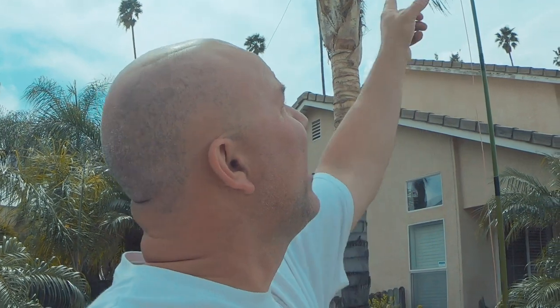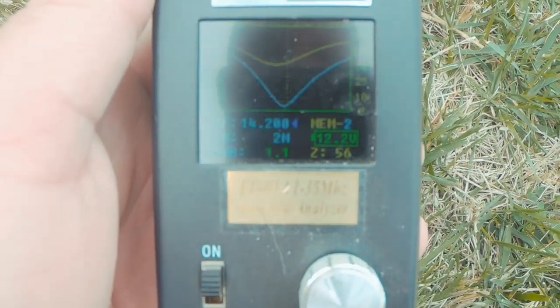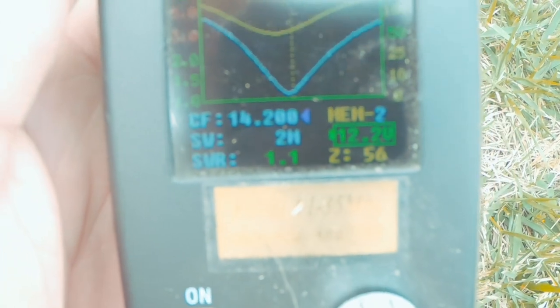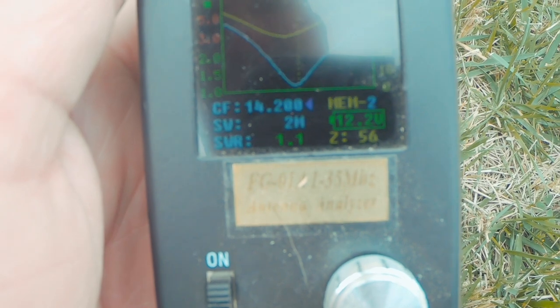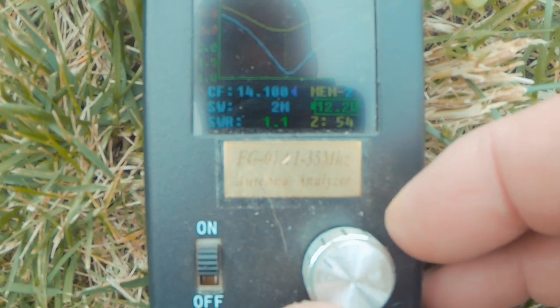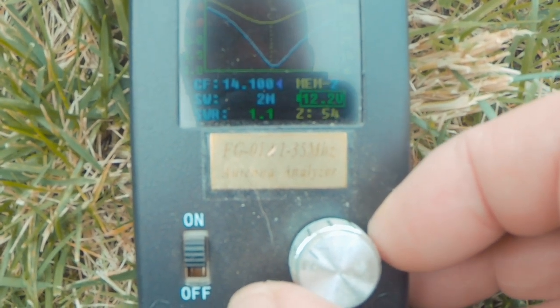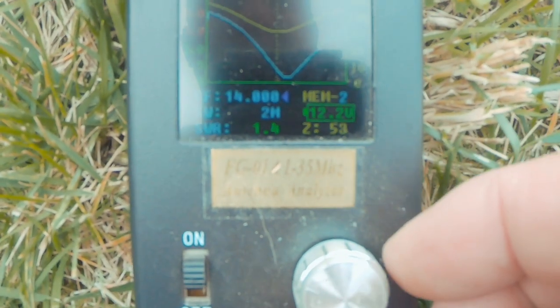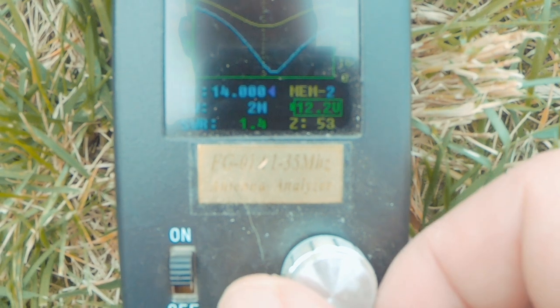12 feet off the ground is about my typical deployment anyway, so we'll call that acceptable. Our target for all these installs is 12 feet off the ground at the apex and two and a half to three feet off the ground at each leg, at a 45-degree angle. I folded it back about six inches on itself and on the first try I got it at 1.1-to-1 and 58 ohms right at 14,100.